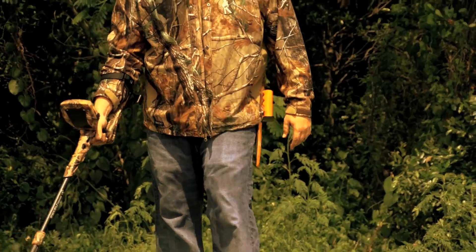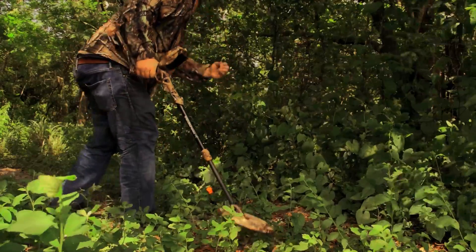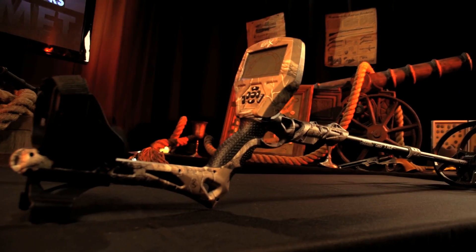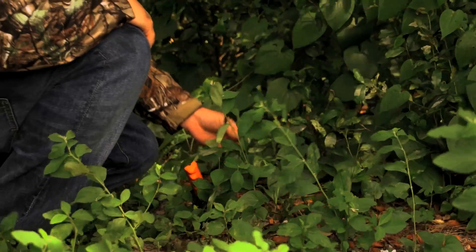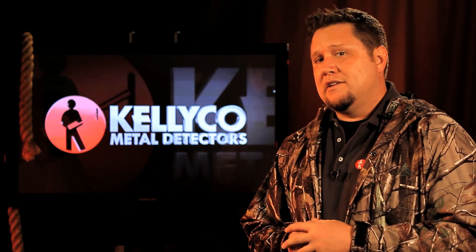From children to parents and grandparents, this detector can give your family hours and hours of fun and adventure while putting money in your pocket. Metal detectors may never look the same. Get your Cy Robertson Signature Series Treasure Commander TC1X Metal Detector today exclusively here at Kellyco. And remember, as always, happy hunting.